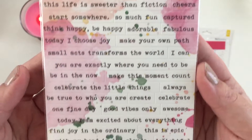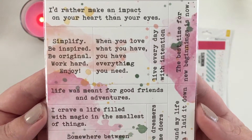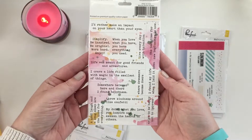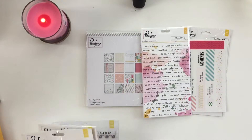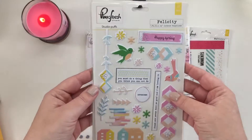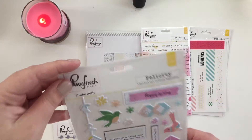I love the watercolor feel that this has — there's a ton on here. And then these are bigger with more words on them, and that's what it looks like from afar. I'm not sure why, but I got two of these puffy stickers, which is not the first time it's happened.